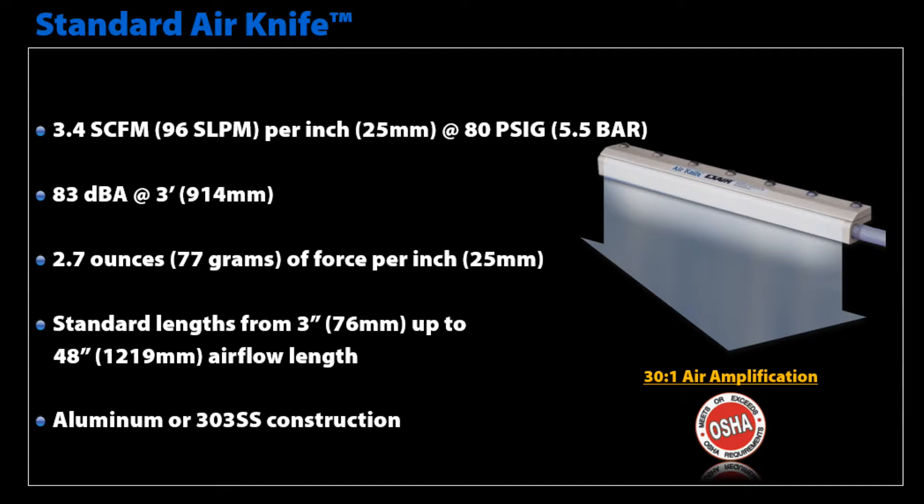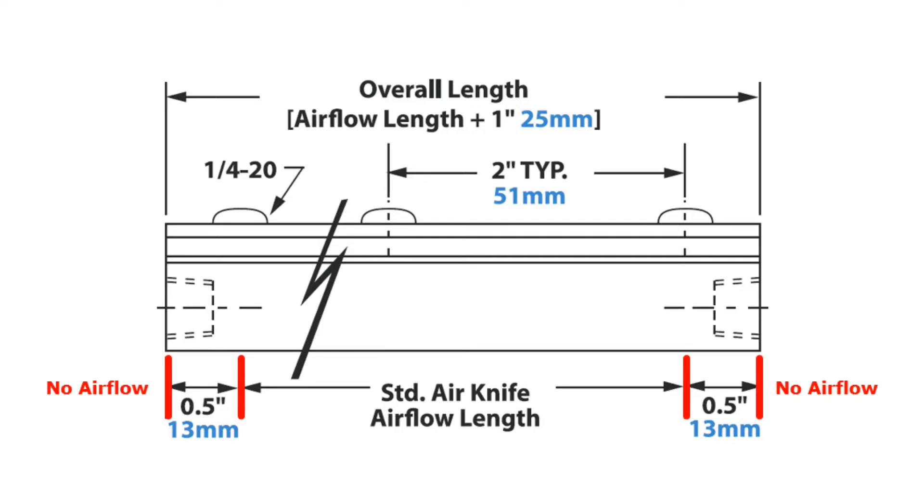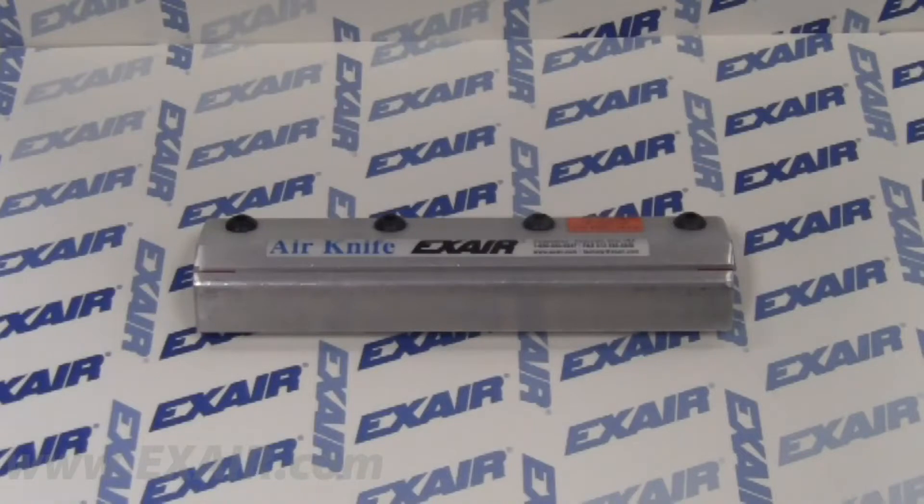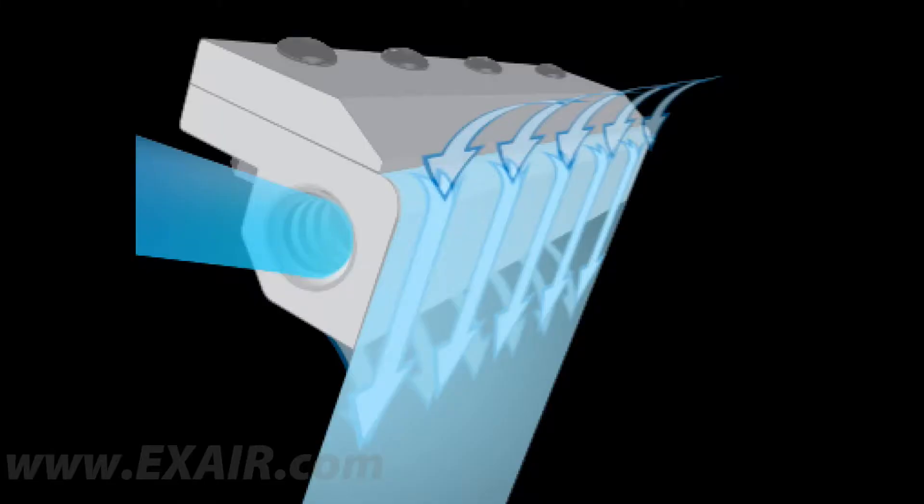Available in standard lengths from 3 inch up to 48 inch airflow length in aluminum or 303 stainless steel construction. The Standard Air Knife has a half an inch on each end without airflow and is sized by the effective airflow length. For example, a 24 inch Standard Air Knife has a 25 inch overall length with a 24 inch airflow length. Air inlets are available on each end. The Standard Air Knife entrains air at a 30 to 1 amplification rate. The airflow exits the knife and follows the Coanda profile to blow at a 90 degree angle down the front face of the knife.